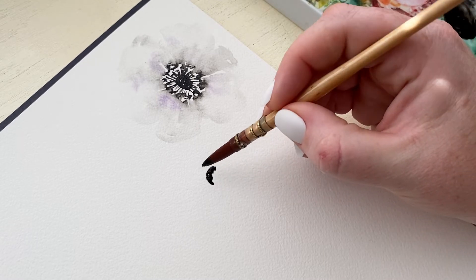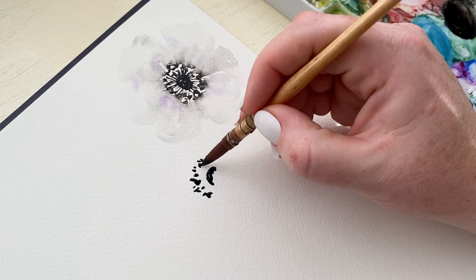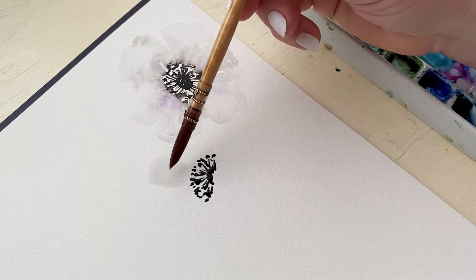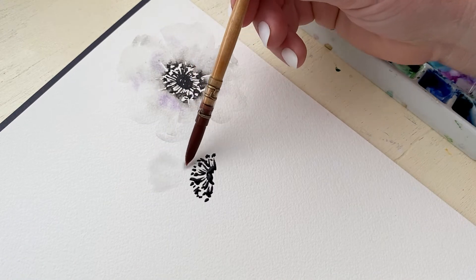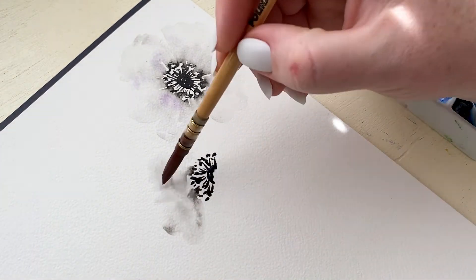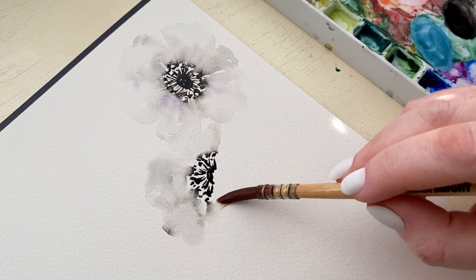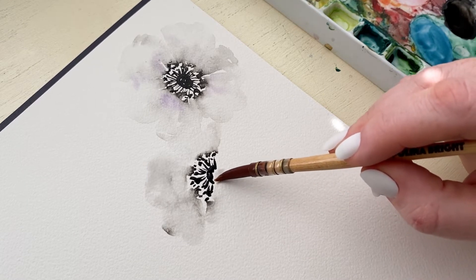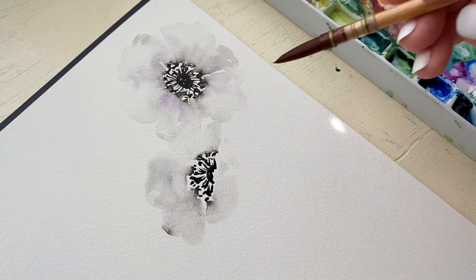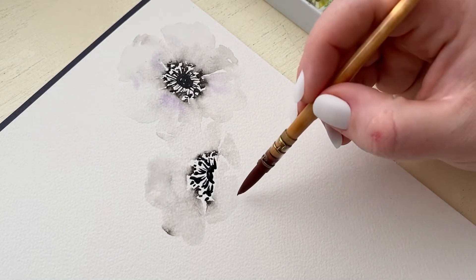Now we're going to paint an anemone that is more viewed from the side, so I'm only going to be painting half of the center and half of the stamen, because we're going to imagine that the other side is covered by petals. I'm taking a wet brush and creating petals, then touching down onto those little dots to let the color bleed up into the petals. Now that I have painted my semi-circle of petals, I'm doing those really short, small angular petals towards the front to give the illusion that this petal doesn't come out fully, but is curved up — we're looking at it from the back of the petal at an angle, so it's curved up and covering the center.